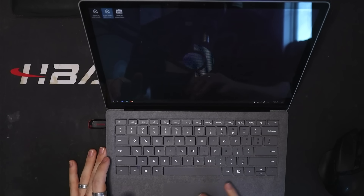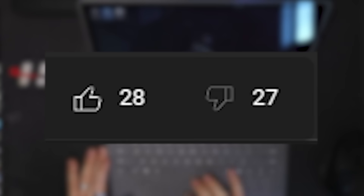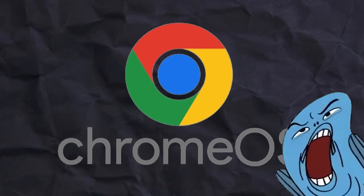In that video, I unintentionally didn't install Steam Deck OS, and you guys did not like that, so I'll actually be installing it this time. The last OS is Chrome OS.